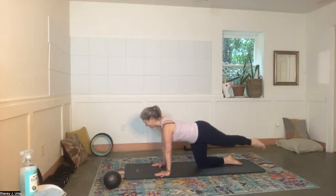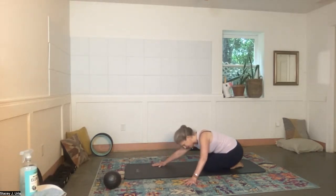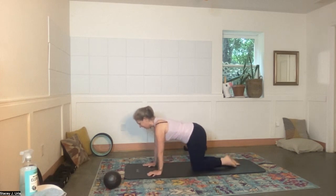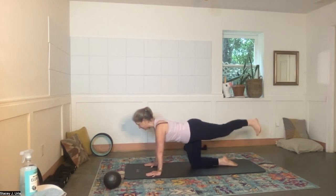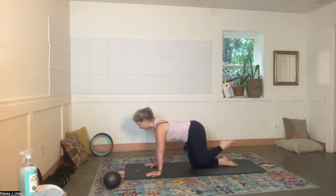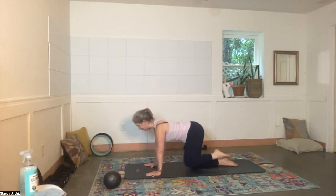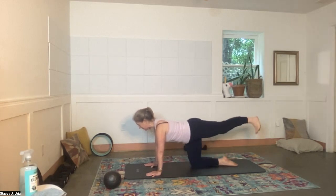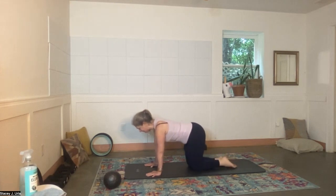Oh my gosh — quick stretch there! Come back. Bring that left knee down for a moment, then the left leg comes out to the side and extends, then back in — out to the side, extend, back. Four more sets: four, three, three, two, two, one, and one. Come all the way down and give the wrists a quick break.